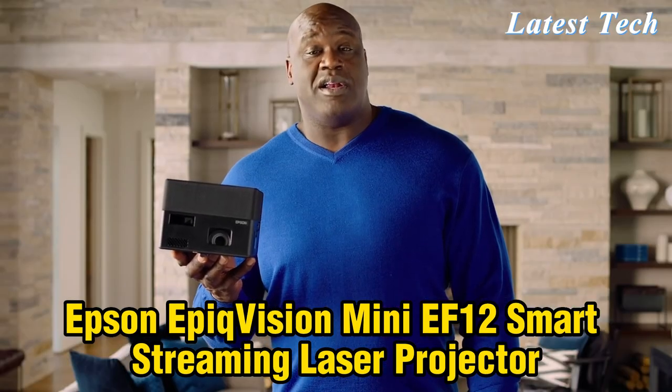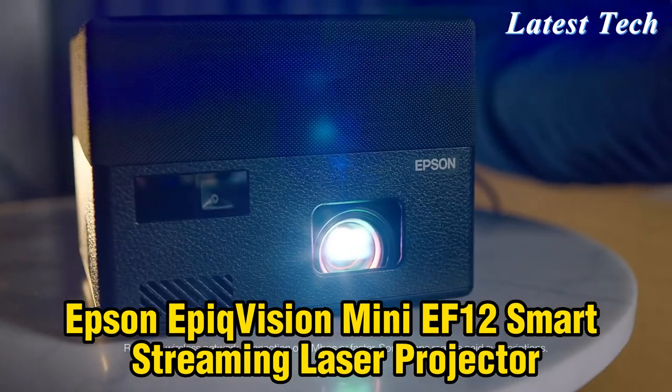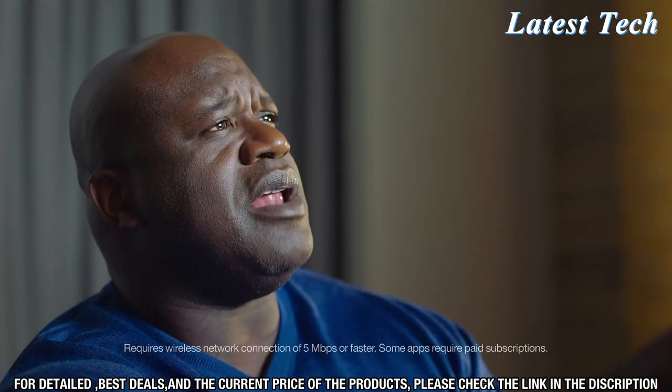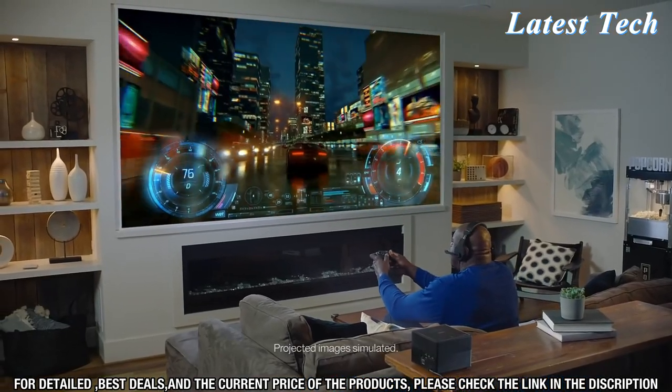Epson calls this the EpicVision Mini Projector. But I call it the Epicinator. Makes everything epic. Life-size sports — streaming and beaming like you've never seen them. Those dudes look bigger than I do, but they're not. 150-inch graphics are in your face, buddy!